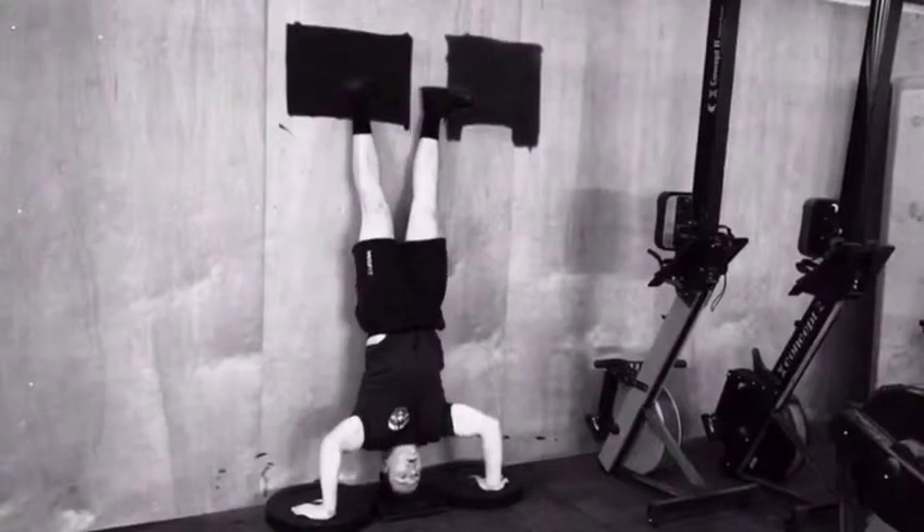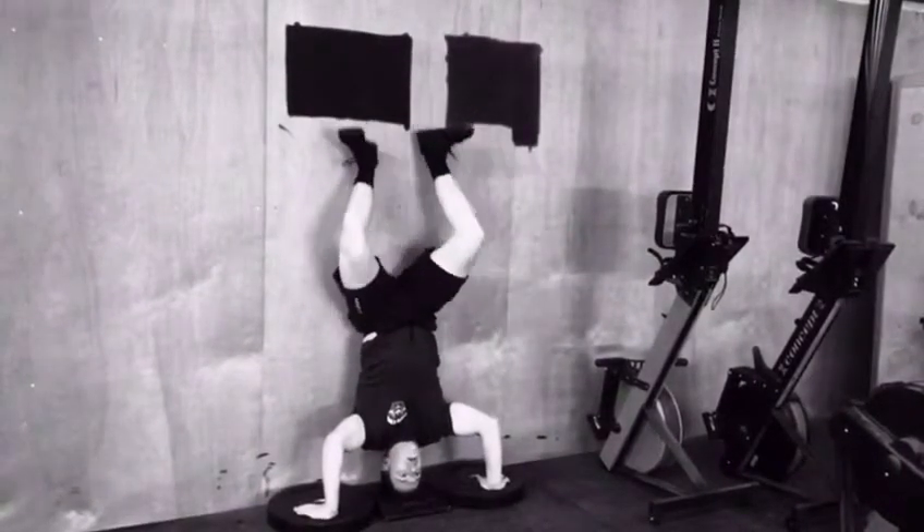Now, remember guys, be sure you have the strict movements down before you look into doing the kipping movements.